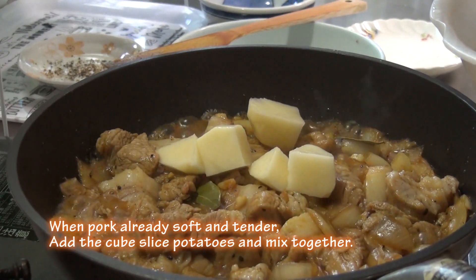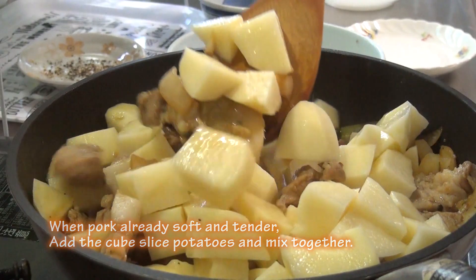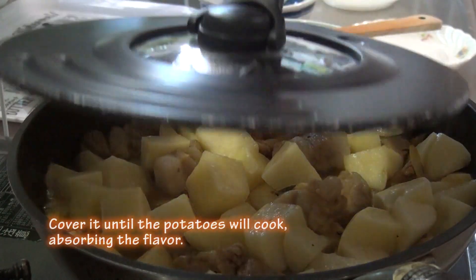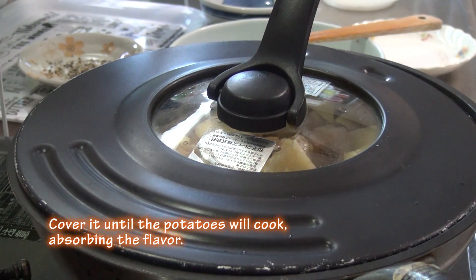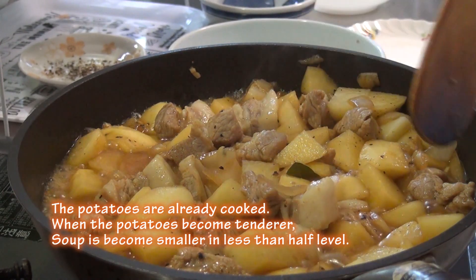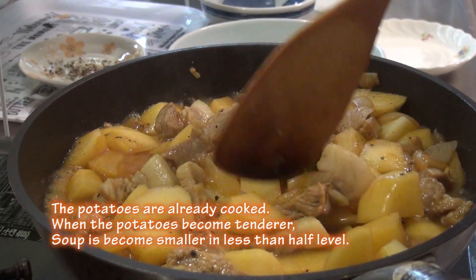When pork is already soft and tender, add the cube sliced potatoes and mix together. Cover it until the potatoes will cook, absorbing the flavor. The potatoes are already cooked. When the potatoes become tender, the soup becomes smaller in less than half-level.